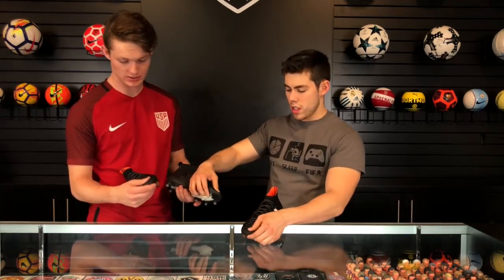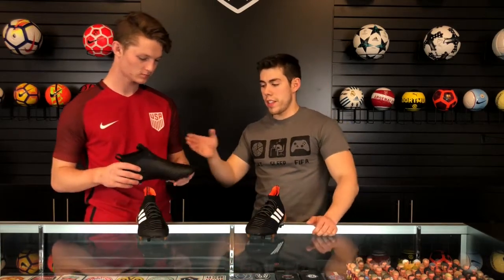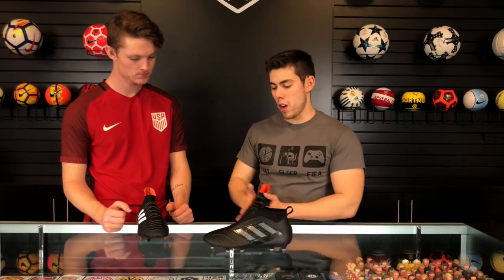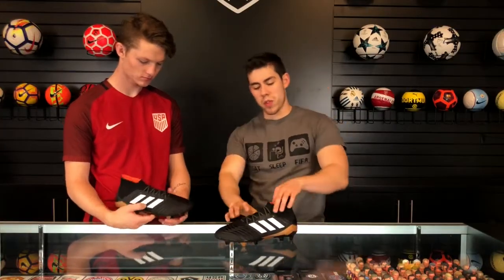The toe box is just insane. The Ace was discontinued and now continued by the king, the Predator, which got a lot of us excited — and I can't say I'm disappointed. This is really nice.